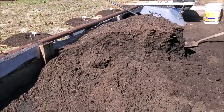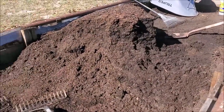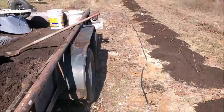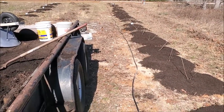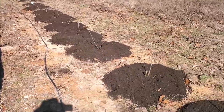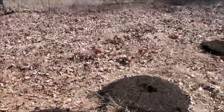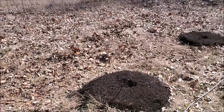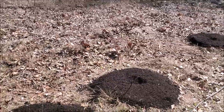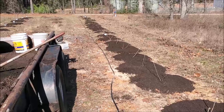We almost used up all of our compost. We'll get rid of the rest, and while we're at it we also got our elderberries — which we took very poor care of last year — all weeded and the compost put around them. Surprisingly, we only lost two of them out of this bunch.